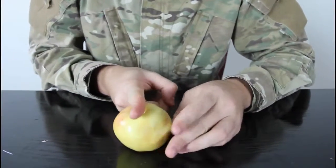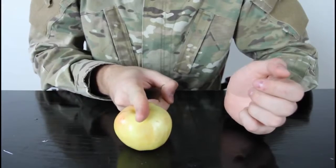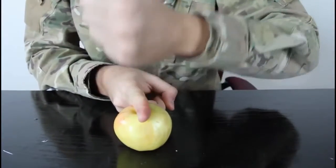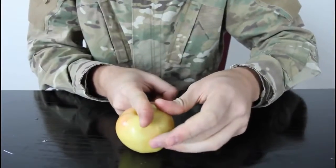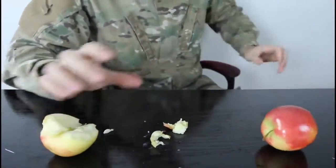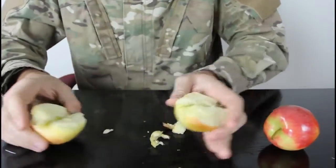The easiest way is put your finger in between, like that, in the middle, and just stamp it on your finger. Let's check it out. And you got half one right here, and the other half right here.